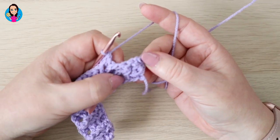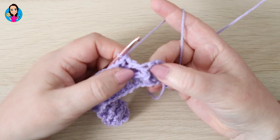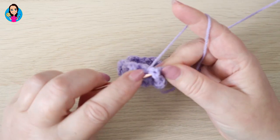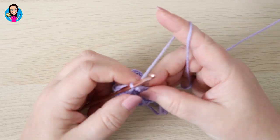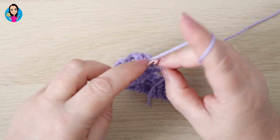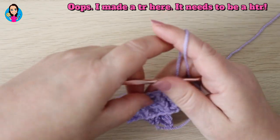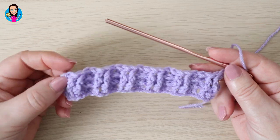So we come to our last three stitches again. We're going to do a front post treble around the first post, a front post treble around the second post, and then the half treble into the top of the turning chain. And you can really see how that pattern's starting to build up now.